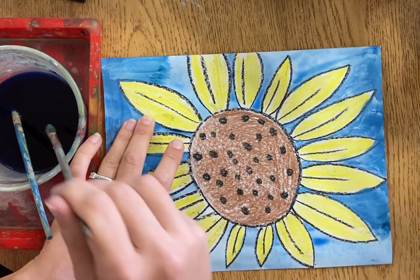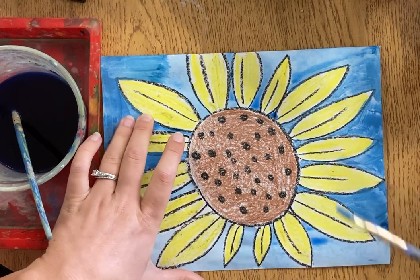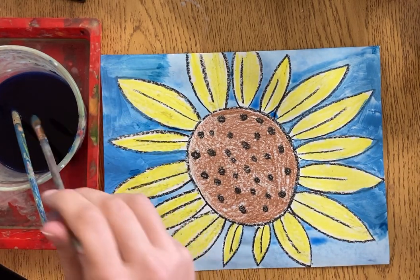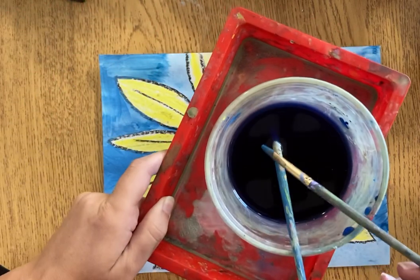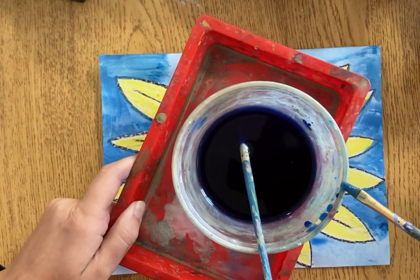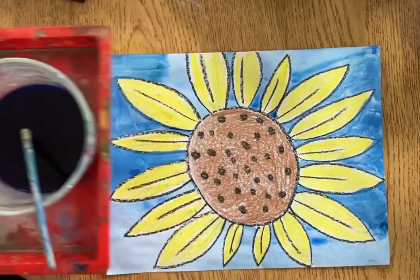You might have also noticed that I've dipped my brush many many times — every time it looks like my watercolor paint is getting too light or it's getting dry, I'm going to dip my brush again. Sometimes I slide on the side so it's not dripping all over my table. Notice I'm not hitting it — it's a dip and slide.